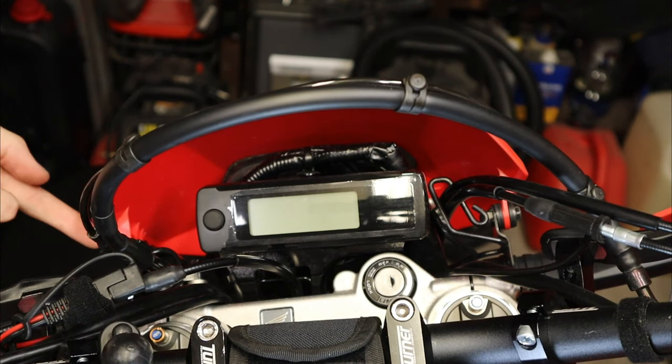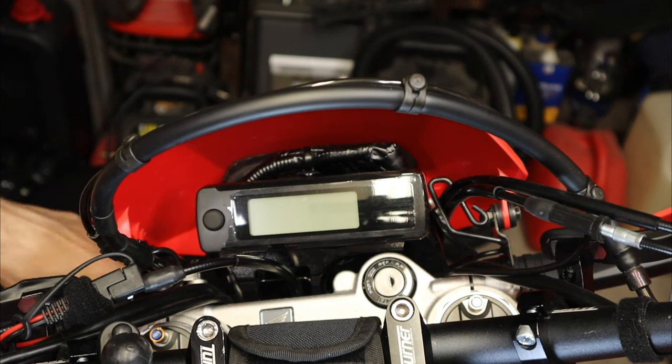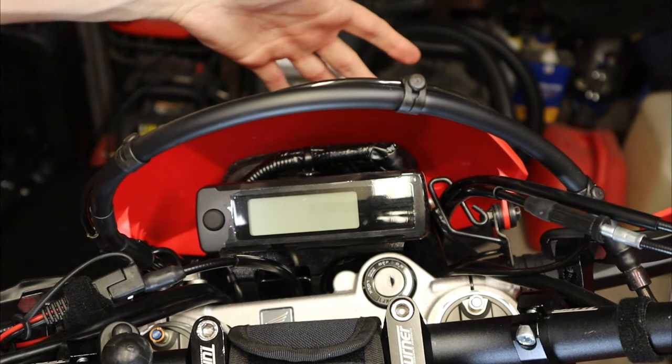First things first, we're going to take off our two 10 millimeter bolts — there's one right here and one right here. Pretty simple. The bottom is just held on with little plastic plugs, so we're just going to undo these and pop it off, then move this all to the side.